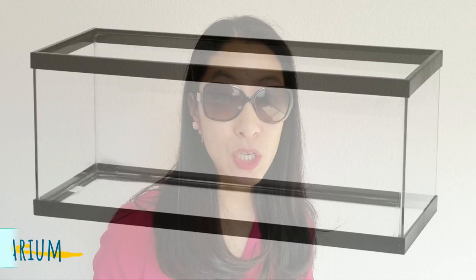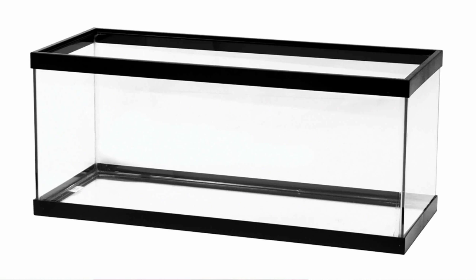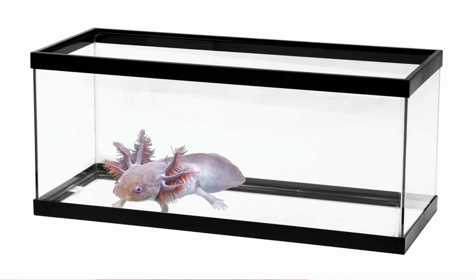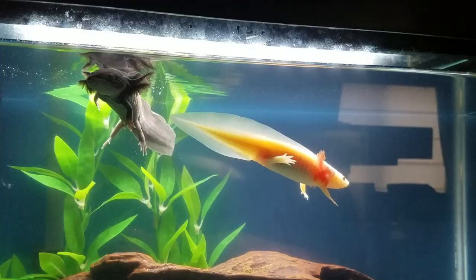First off is the tank. I would recommend a 20 gallon long, which is not the size I used, but it's got a nice long horizontal space for your axolotl to swim around in. More water for one axolotl means less water changes for you. You don't need a lid or hood for the aquarium because you actually want to keep the top open for evaporative cooling to keep that water temperature down. Some people put a mesh lid on it instead.